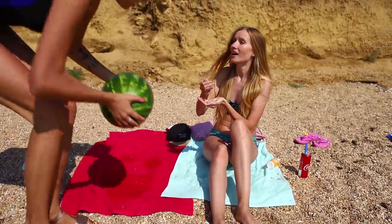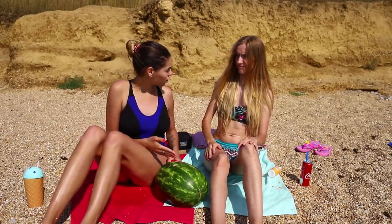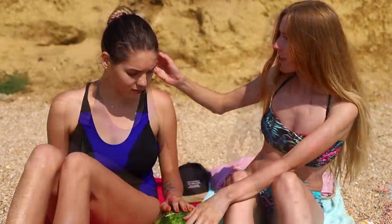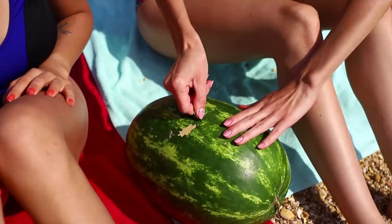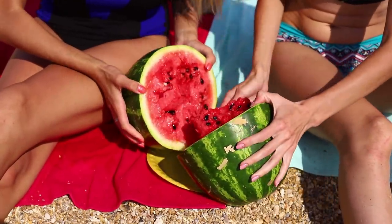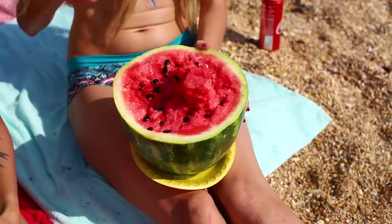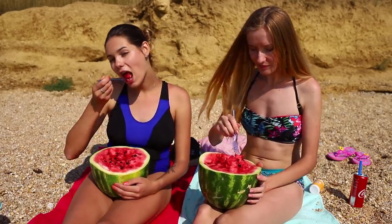Here's a test for foodies! Guess what food can be called the beachiest? Watermelons, of course! The girls have a more serious problem — they don't have a knife! An ordinary coin will help! Scratch the watermelon in the middle with a coin. Hit the incision with the edge of your palm and break the watermelon into two parts — one for yourself and the other for your friend. A watermelon by the sea is so refreshing, and all thanks to a simple coin!